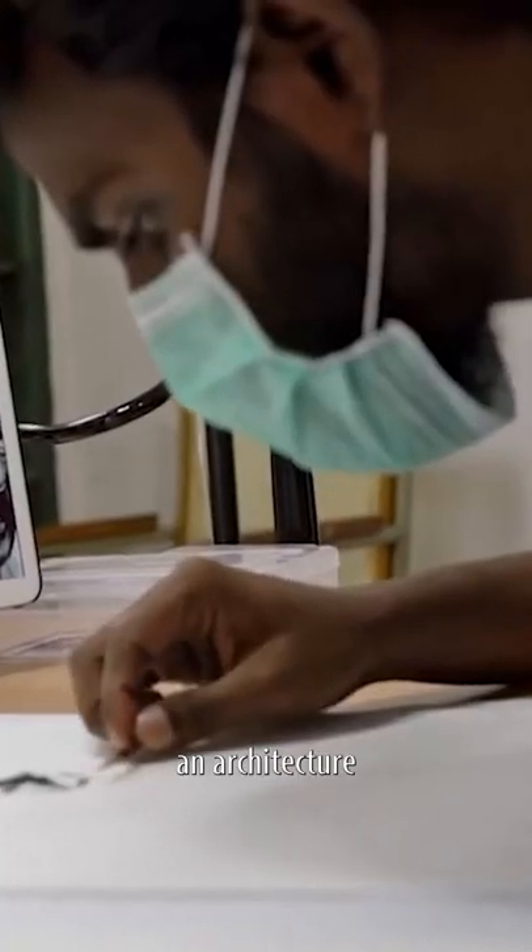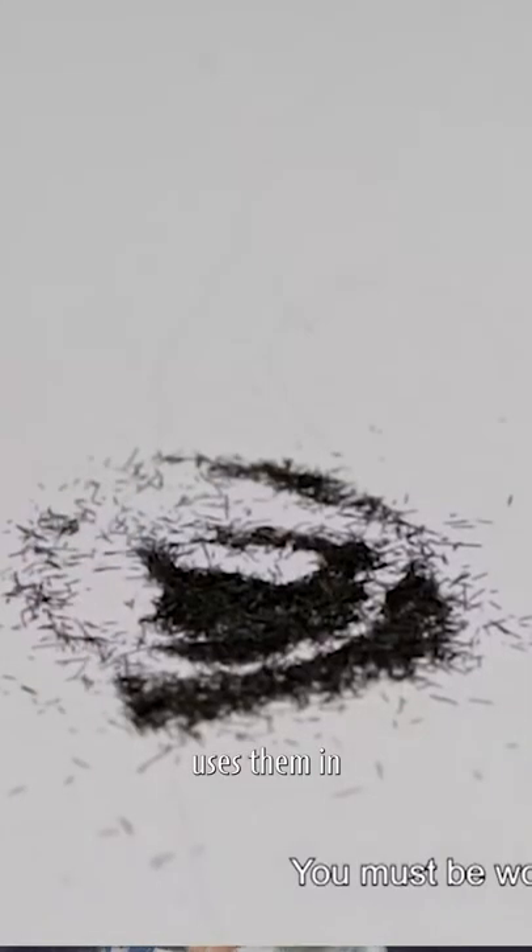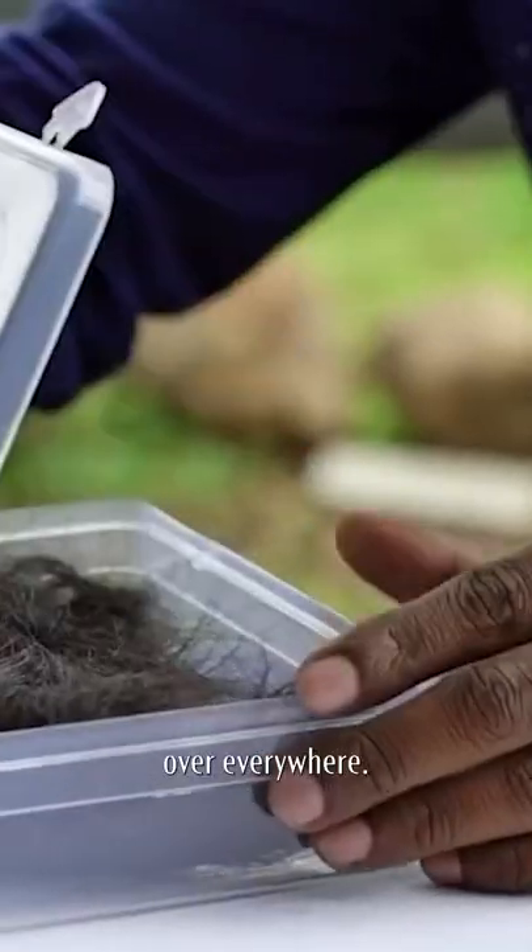Well, he is an architecture student who started researching human hair and started working with them. His first work was Marilyn Monroe, which took him 3 hours to finish. He cuts human hair to the desired length and then uses them in his portraits. He has to be extra careful while working and has to wear a mask, otherwise it will fly everywhere.